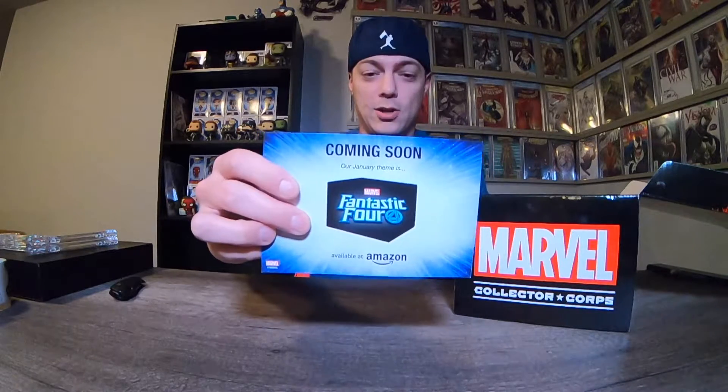I do know what the pops are, but I don't know what else comes in it. We got the preview box, so it looks like the next box in January is going to be the Fantastic Four. There's the spoiler card.